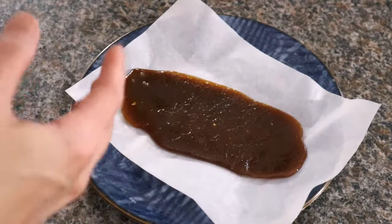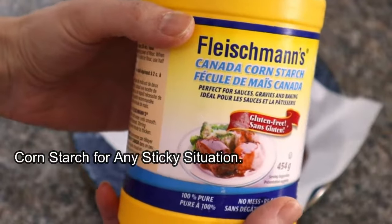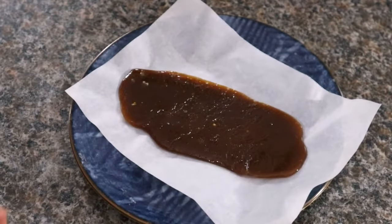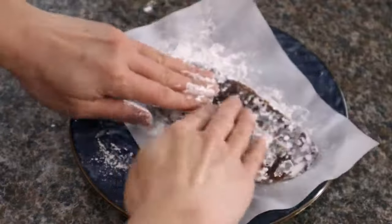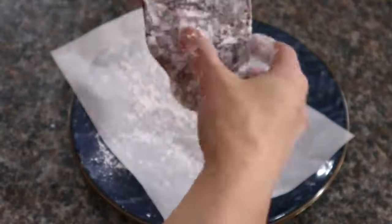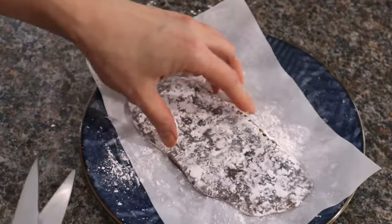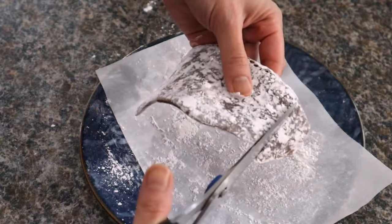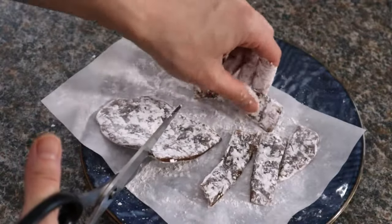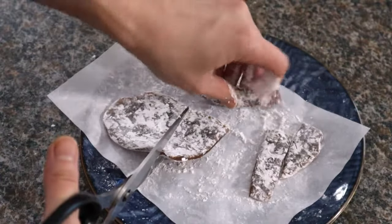We're going to dust it with cornstarch and use a pair of kitchen scissors to cut it. Make sure it is very well coated — make sure the edges of the candy get the cornstarch as well, so it won't be sticky.